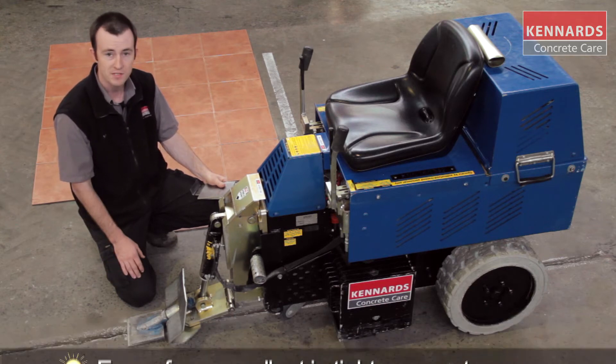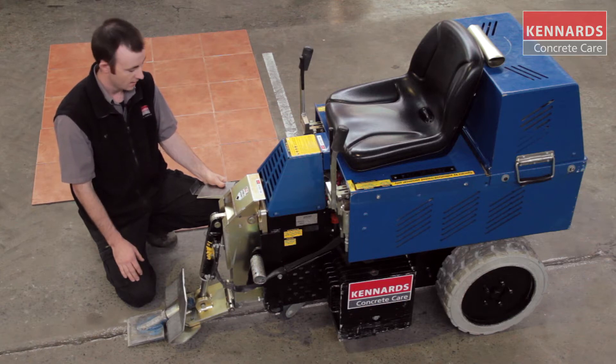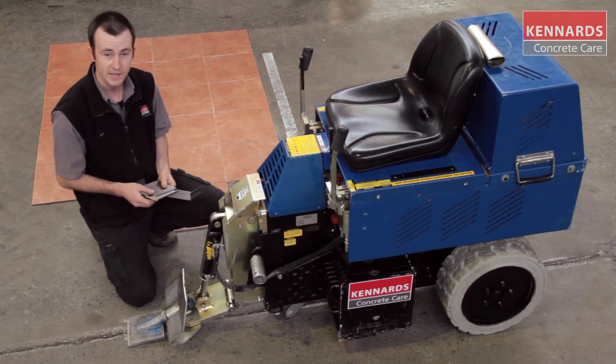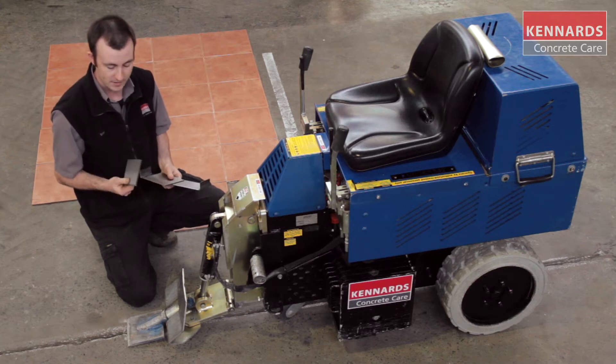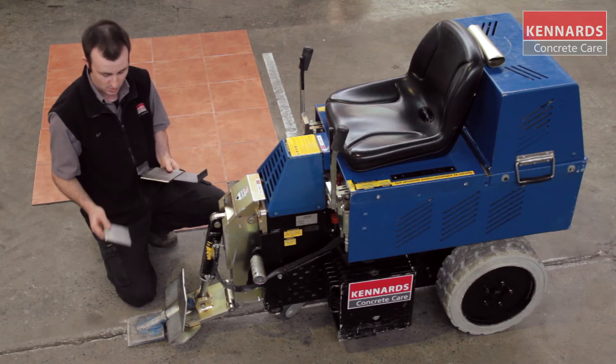Today on the front of it we have our tile busting tooth. We use this mainly for ceramic tiles and floorboards. We also have a variety of blades that can go in the unit. The blade I have here today is the 5mm thick blade, used for scraping up screeds or glues or anything else on the floor after the tile busting tooth has been used.